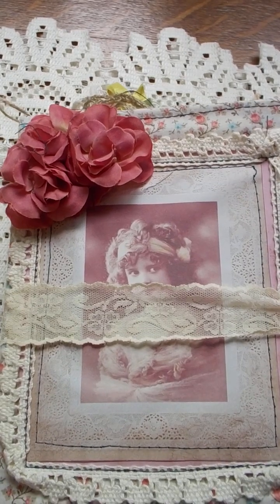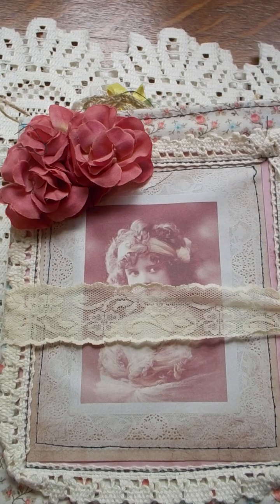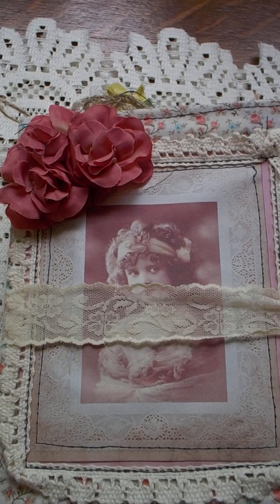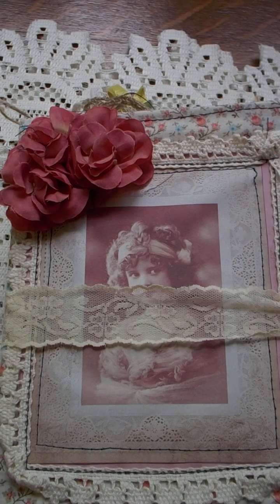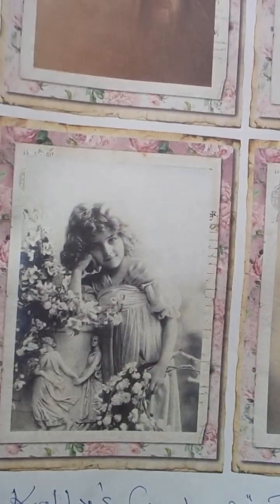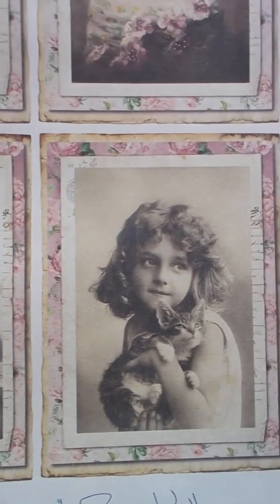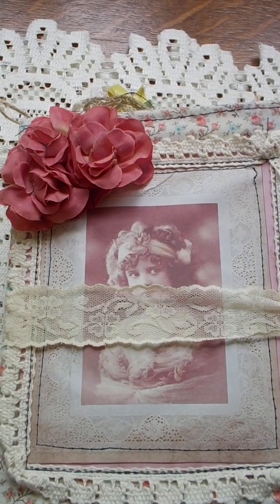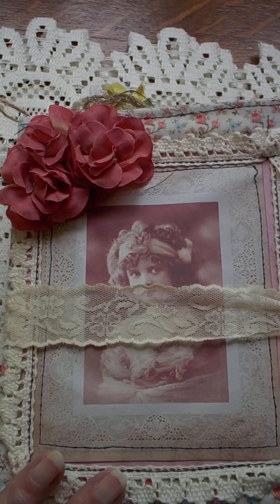Good afternoon, this is Patricia. I'm here today to show you the most beautiful paper I have worked with. It's a digital set by Kelly's Creations by Kelly on Etsy and it is absolutely stunning. These are some of the papers I didn't use — I just thought I'd show you these. Again, it's Kelly's Creations by Kelly. Beautiful set. So let's begin our showing of the album I made with it.